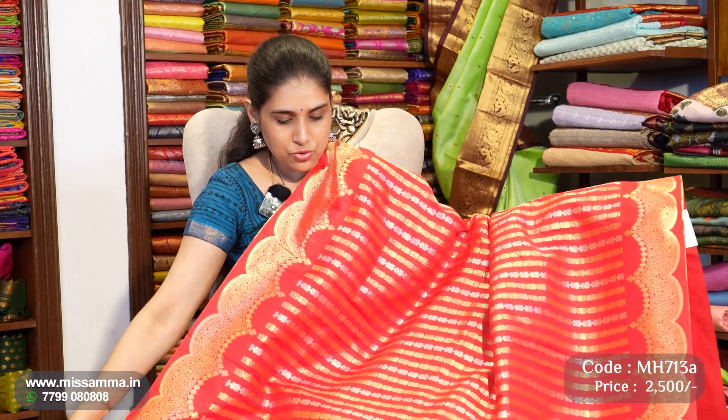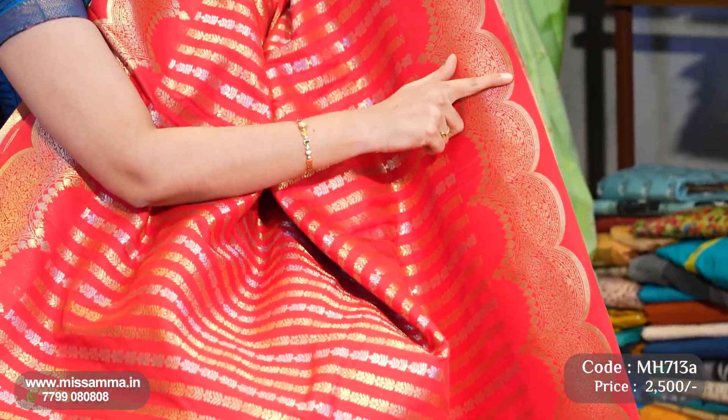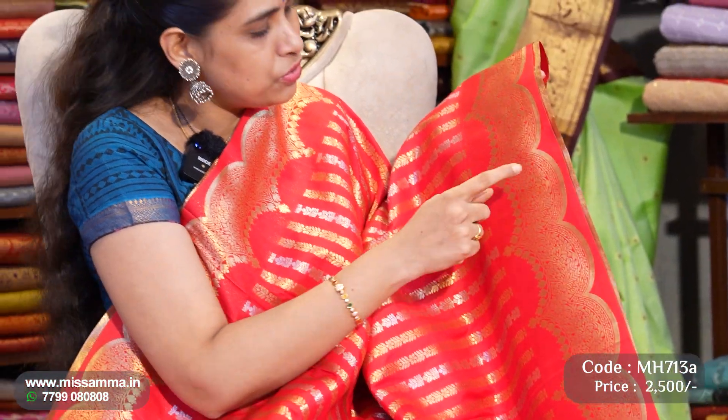The next color in today's episode is a thick red color. We have cut work borders — normal to cut work borders — presenting cut borders with cut borders in a distinct design.